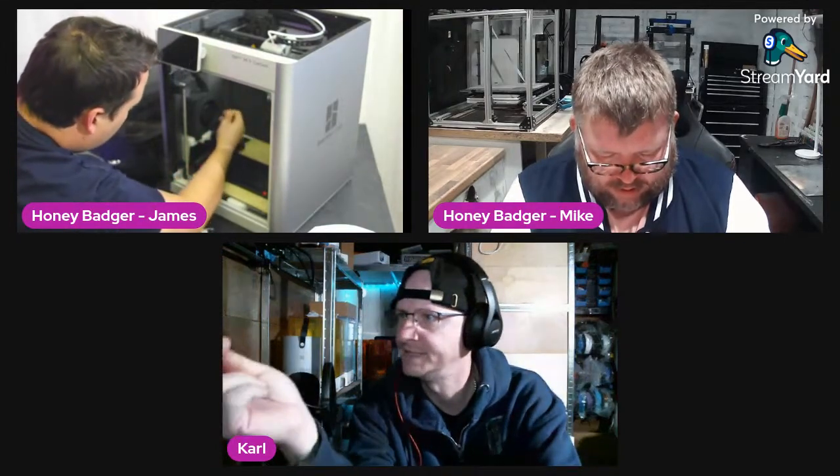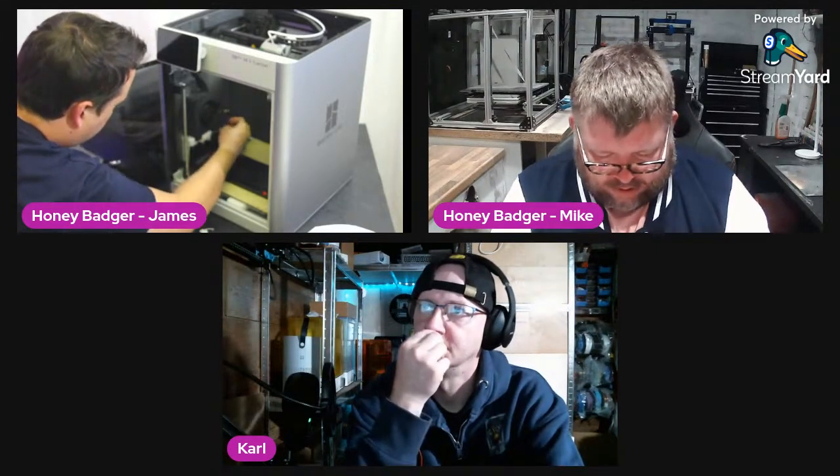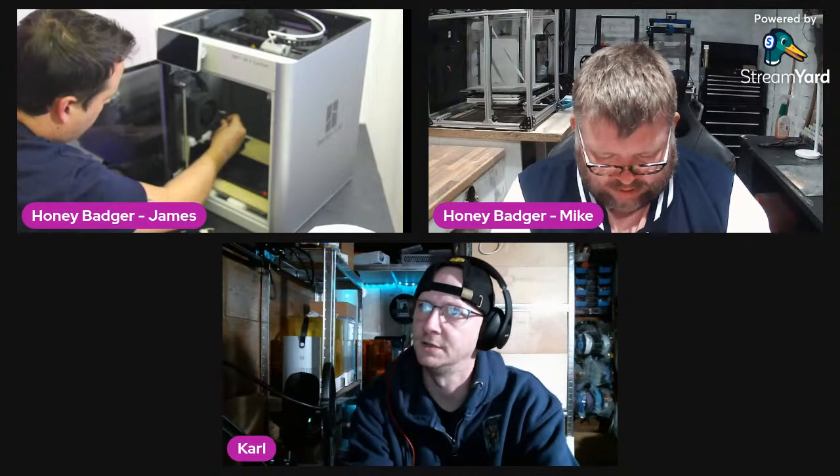It's fitted slightly differently now. It's Your Boy was talking about waiting for his new AMS unit because he's got the original one.